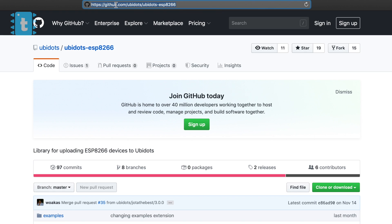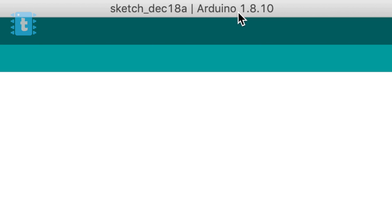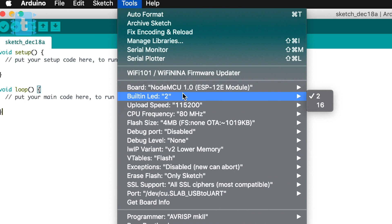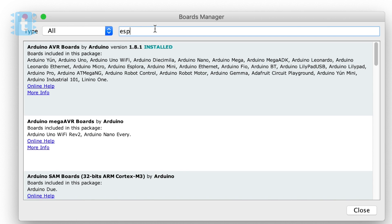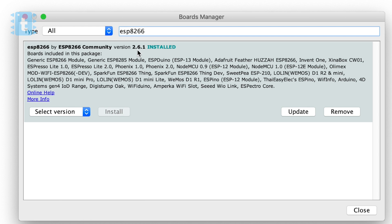First I'll let you know where to download the new library and the necessary steps before using it. You need to download the new library from the link in the description of this video, then download and install it on your Arduino IDE. Make sure your Arduino IDE is up to date - I'm using version 1.8.10. You also need to update your ESP8266 boards packages: go to Tools > Boards > Boards Manager, search for ESP8266, and update to version 2.6.1.